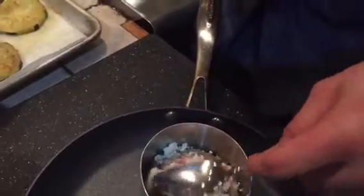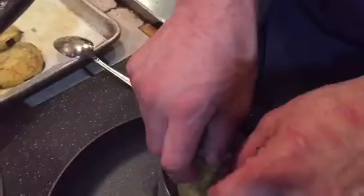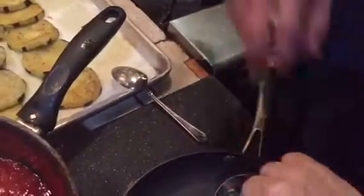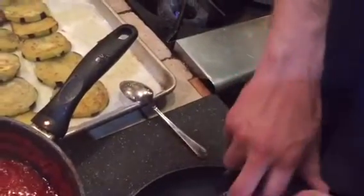Press it down a little bit with your hands or use a spoon — press it down, don't be afraid, just go down and press it. Then do the last layer — the last layer is a little bit smaller, take another one, and a third one as well. Beautiful.